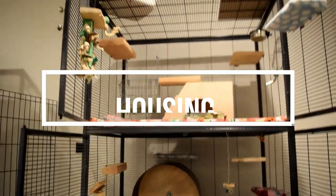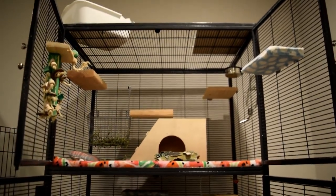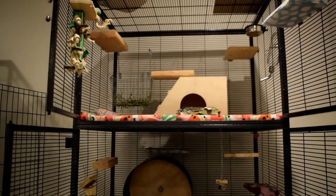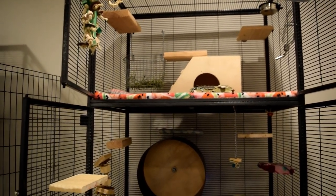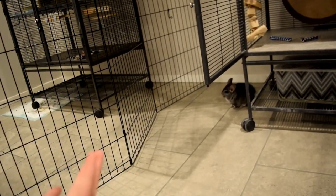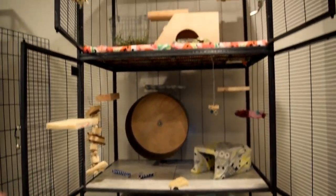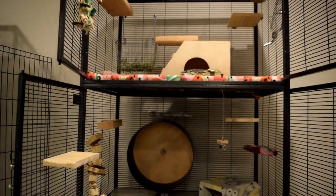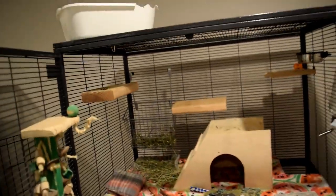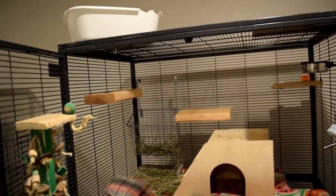The first thing I'm going to talk about is housing. This is Merlin's cage — it's a Critter Nation double unit, model 162. I got it off Amazon and will link it below. Basically, you want a large cage because chinchillas really need height. In their natural habitat they're on mountains, constantly climbing and running up and down rocks, which is why they need a tall cage.